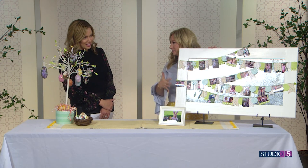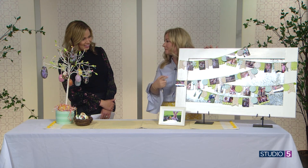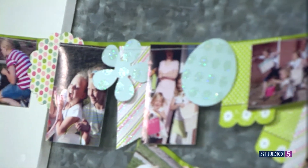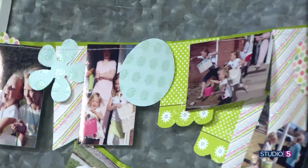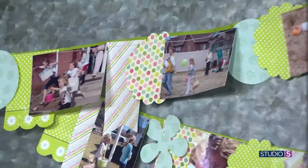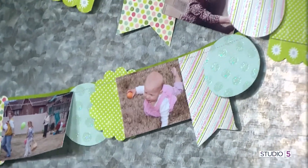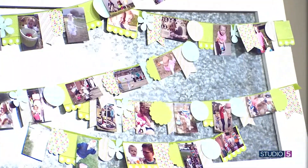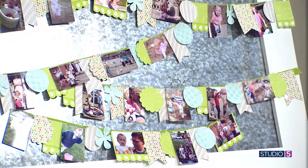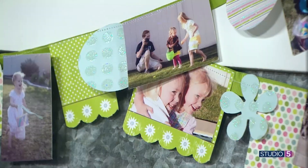I also have this banner — scraps of paper, pieces of pattern paper, and photos cut over the years, all sewn together on a ribbon. When it was shorter it lived on my mantel, and it's grown into a larger piece every year as I add new photos and more pattern paper. It brings that color and detail you want in your decoration, but with memories mixed in.